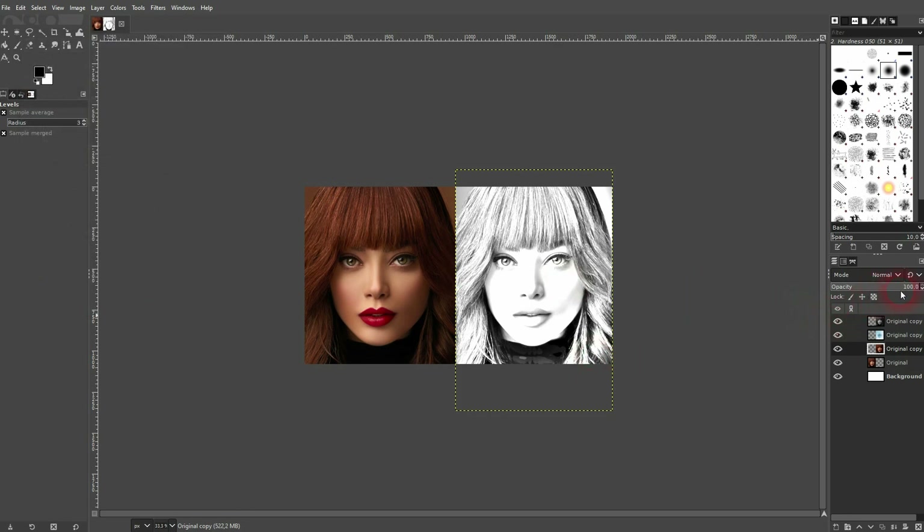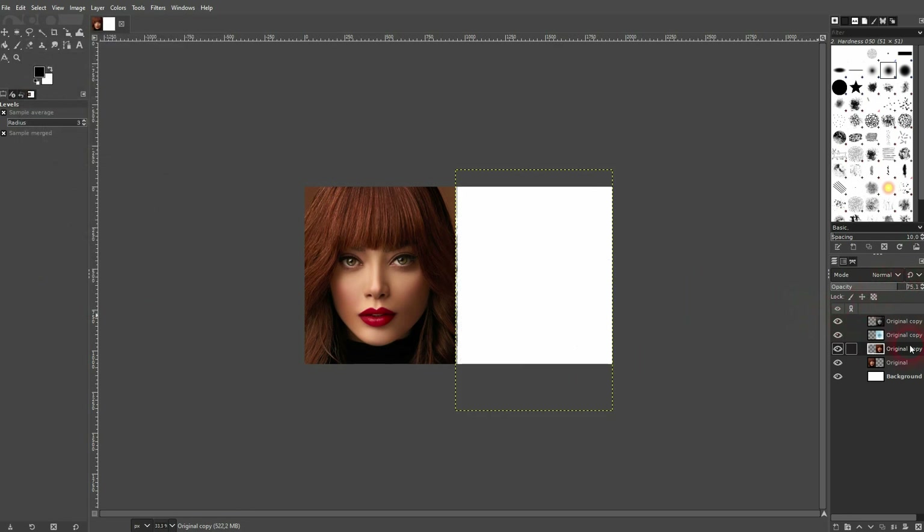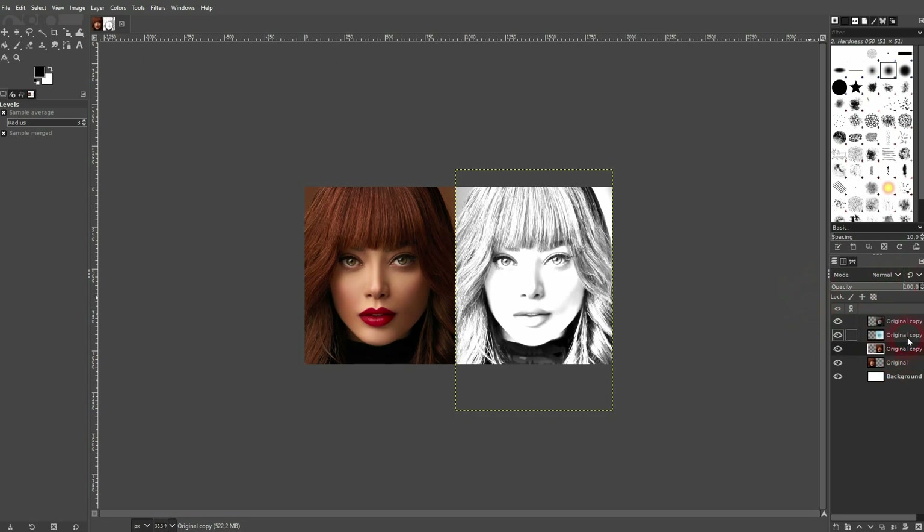Now we'll play around with opacity. For the original copy — the lowest one — keep it at 100. For the second one, if you go down you'll make it more realistic, more lifelike — I'll go to 50. For the top one, if you go down you'll bring back the colors. Go to around 10% to 50% to bring the colors back. And then you have this colored pencil effect.